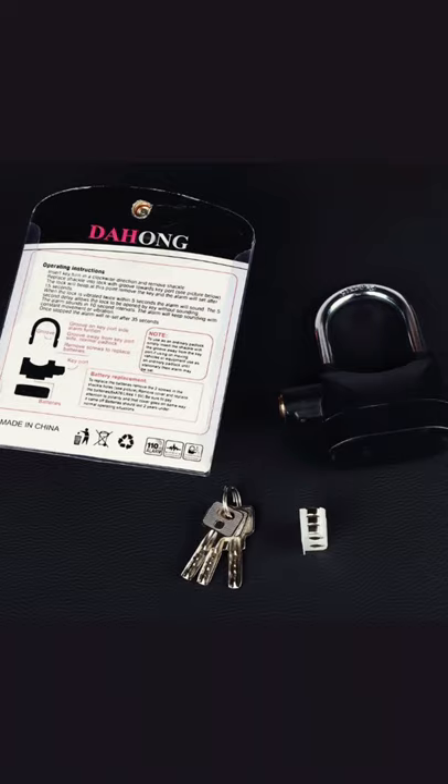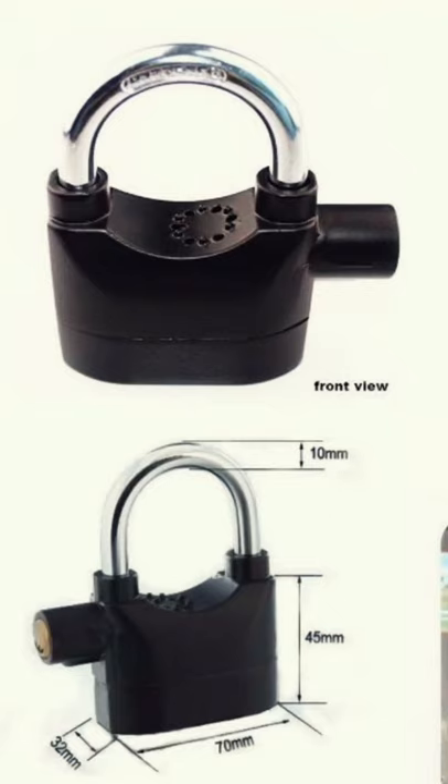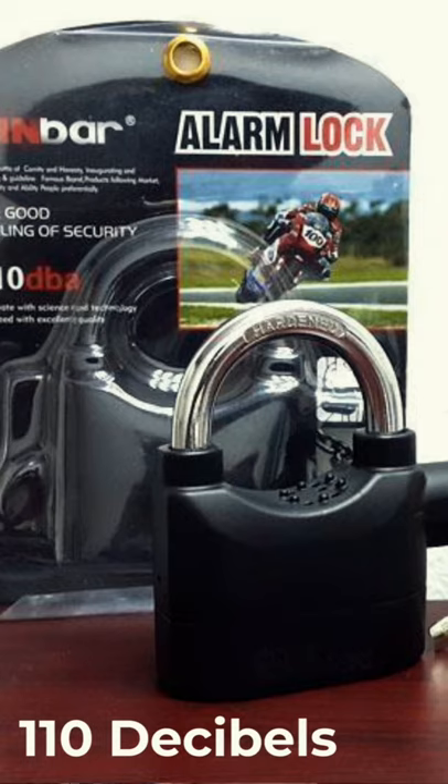I'll be reviewing with you a motion sensor alarm padlock. At first sight it looks like an ordinary padlock, but it has features that distinguish it from an ordinary padlock. It has a motion sensor and the ability to raise an alarm when an external force is exerted — at an incredible 110 decibels.